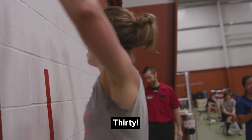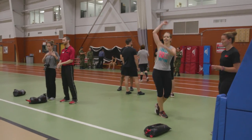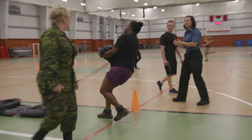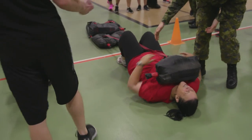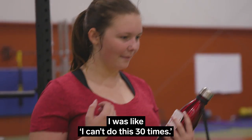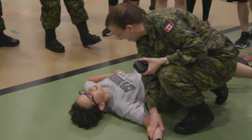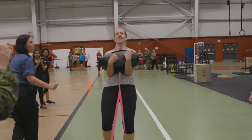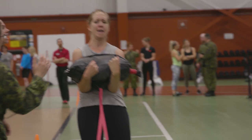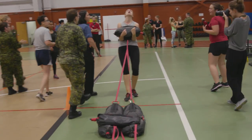Do you hear this? They're trying to get me to leave Chatelaine and join the military. At first, when I first looked at the sandbag, I was like, I can't do this 30 times. But then I did it. Once you're in that mindset, you should keep going. You can do it!